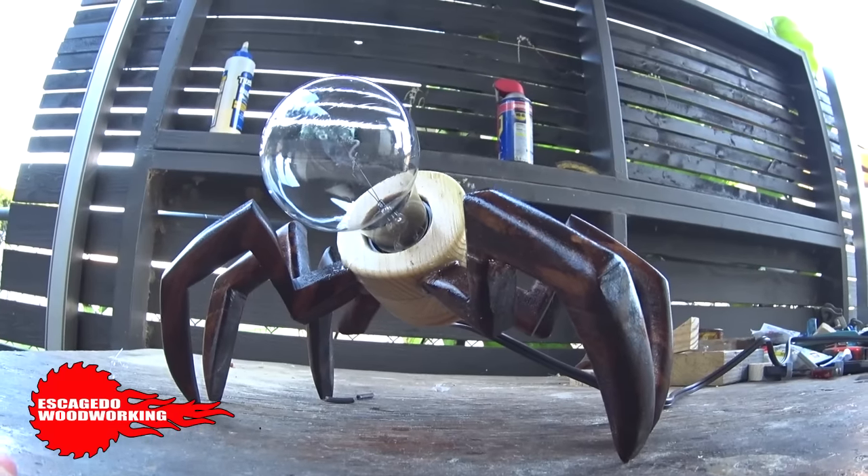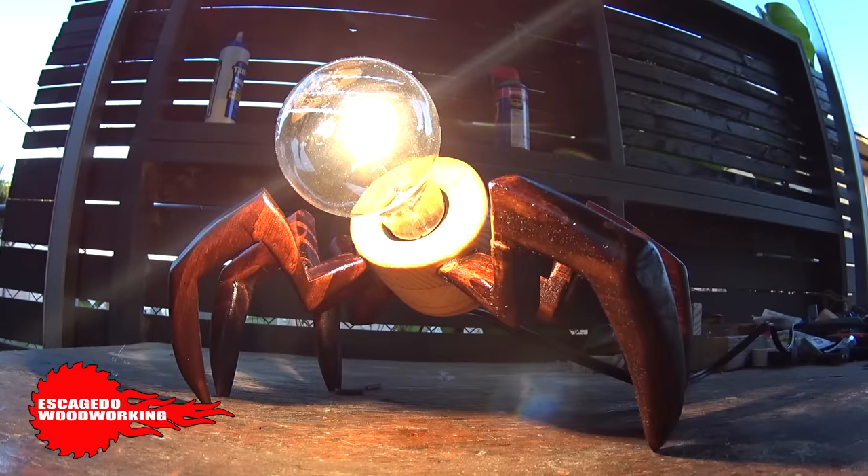So I made this lamp — a spider lamp. I was inspired by Rebecca DeGroote. She makes pieces: furniture, decor, with spider-like legs. Just stunning work. I'll leave a link to her site below.